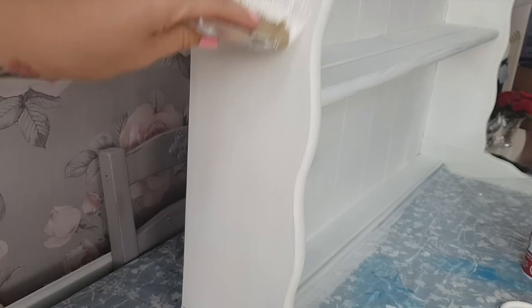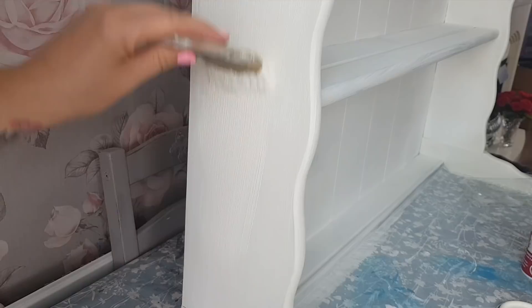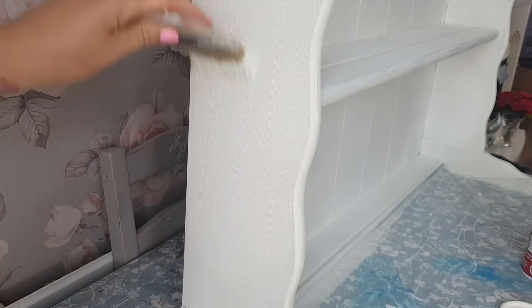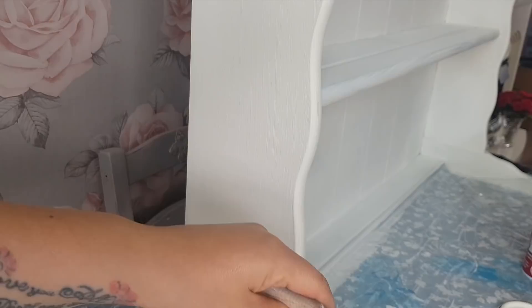It looks a really, really similar colour — you're probably going to think I'm bonkers — but I didn't like how the other one was going on and I like it to be how I want it. Because I'm keeping this myself I want it to be just perfect. Shabby-chic perfect. Much better.